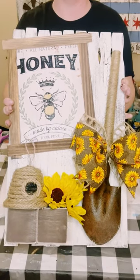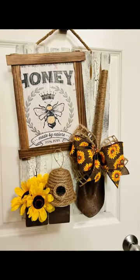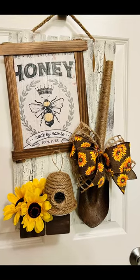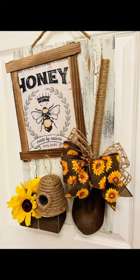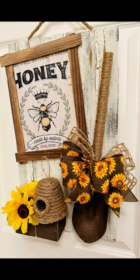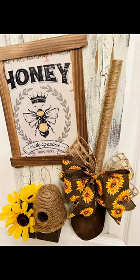And there you go! This is a really cute kind of farmhouse decor. If you love bees, honey, and sunflowers, this is great for you. I hope it inspires you to create your own in your own special way. If it did, please be sure to sprinkle the love. Thank you so much and I hope you all have a good rest of your day.